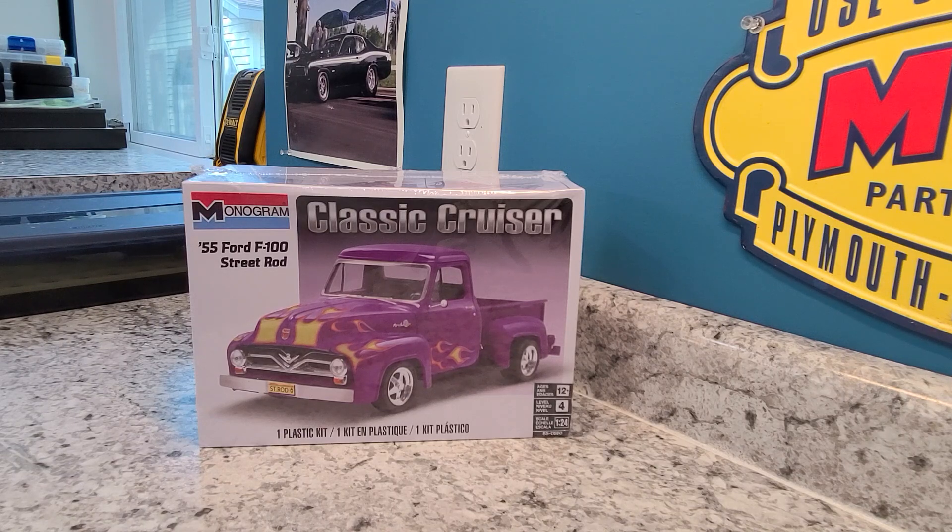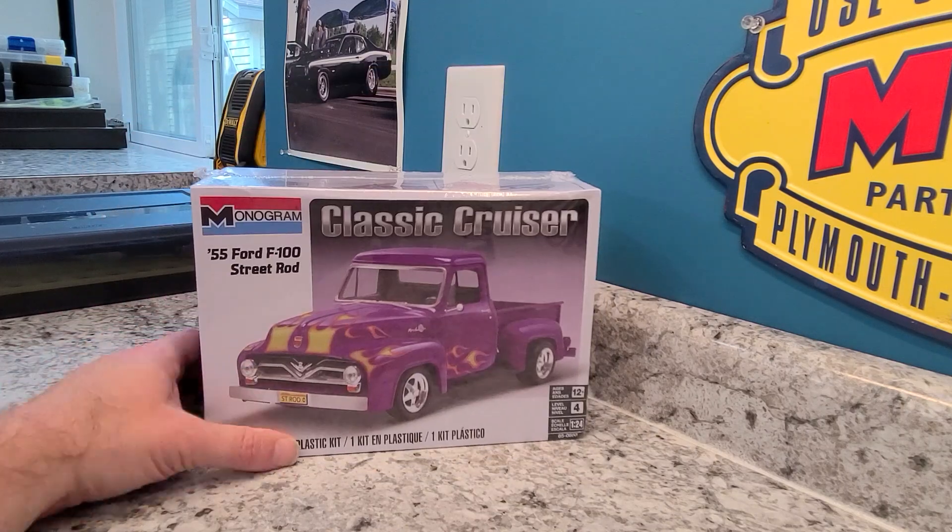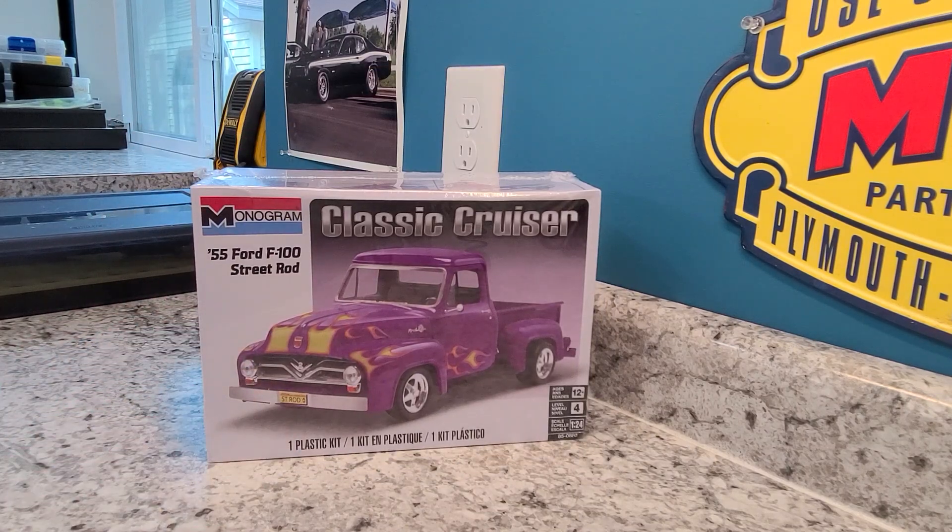Anyhow, today my order just came in from Hobby Nut Models. As you can see here, I bought another truck. I got some paint over there on the other bench, and that's what I really needed the most right now — the paint for the street machine build.